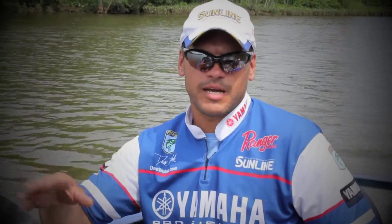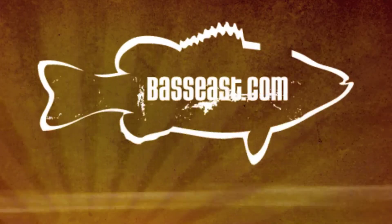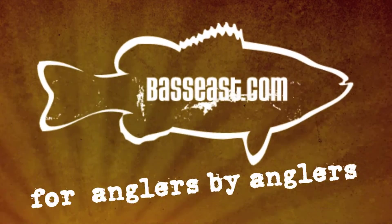So if you have a Humminbird graph like the 998 that I have, make sure you really look into that feature and check it out and play with it, because it really comes in handy in that summertime offshore structure fishing. Thank you for listening.